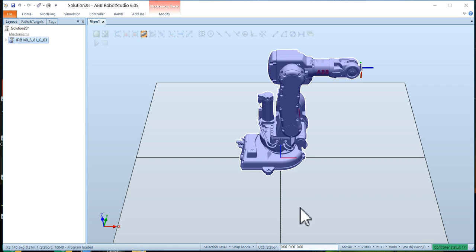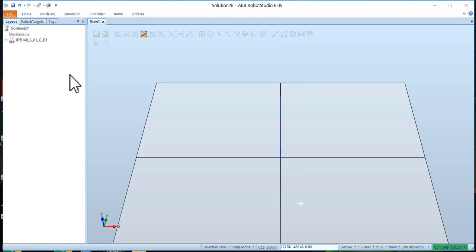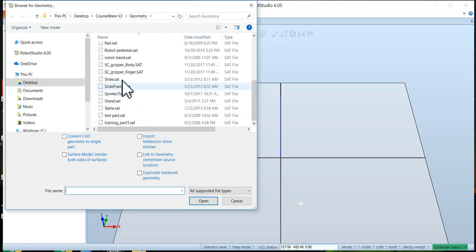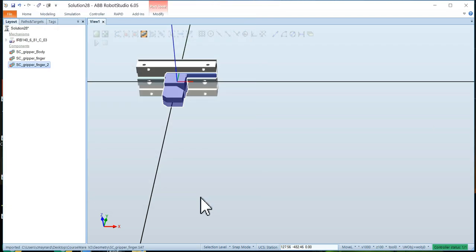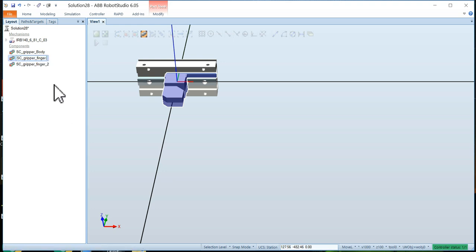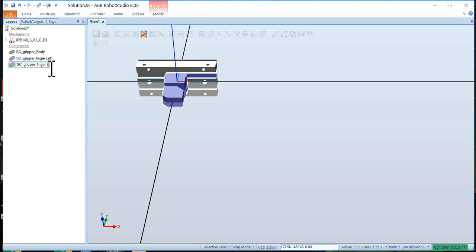Next we want to bring in the gripper components. First I'll make the robot invisible — we don't need to see it right now, we just need to know it's running. In courseware I've put in a couple of gripper parts. Go to Import Geometry, browse for geometry, and scroll down to SC Gripper Body and SC Gripper Finger — bring in those two components. The finger is the same as the other finger, so load in a second finger as well. Rename the first finger 'finger left' and the second one 'finger right'.